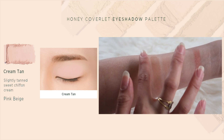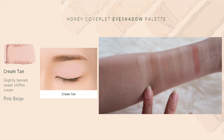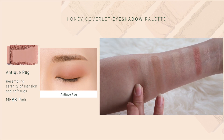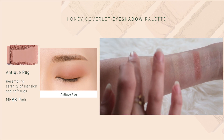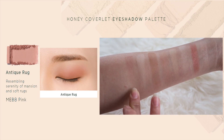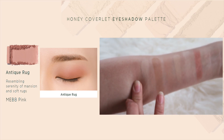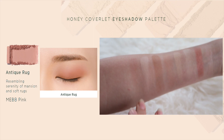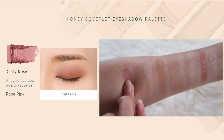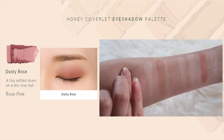Next is Cream Tan — again, I feel this is more of a base color for me rather than using it on its own, because if I use it on its own it would just look very pale on my eyes. However, I do like how pigmented it is, so I would definitely use it as a base. Next is Antique Rug, which is a light peachy shade — it's a very beautiful and pretty buttery shade, though you can see gliding it on it's not as pigmented as expected. Still great as a base color.